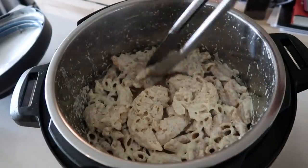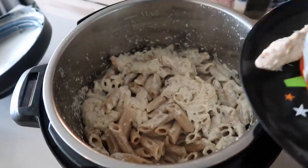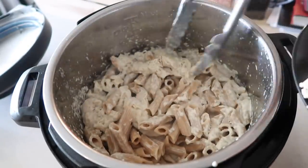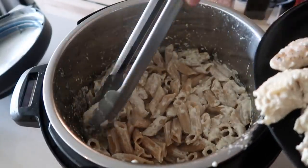Now because it was thin chicken, it did cook in the six minutes. If it was thicker chicken, you'd probably need to go about 10 minutes. I'm going to take the chicken out so I can add the delicious cheese and mix the cheese in with the noodles.